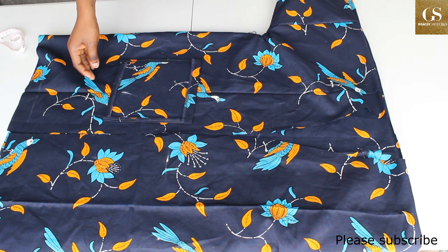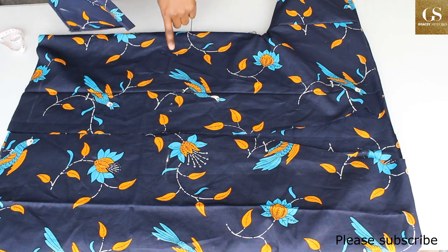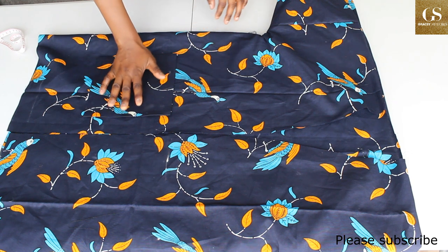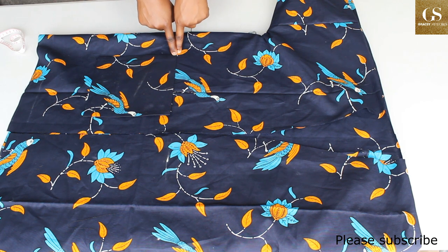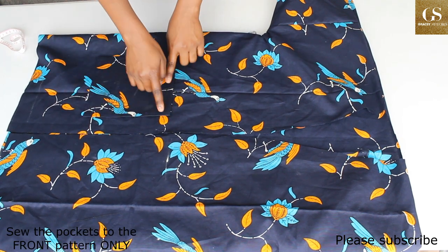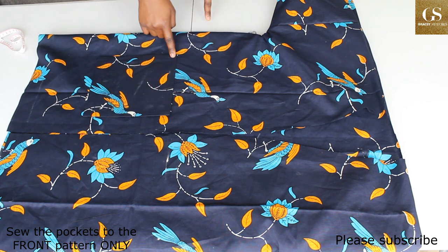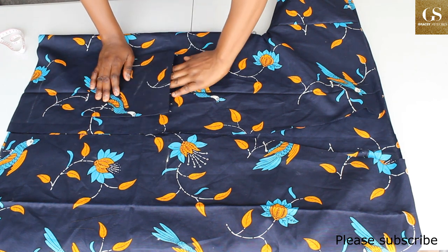Place the pocket with its starting point at the three-inch mark on that line. Sew it down very close to the edge on three sides — down, across the bottom, and up — leaving the top open as the hand opening.